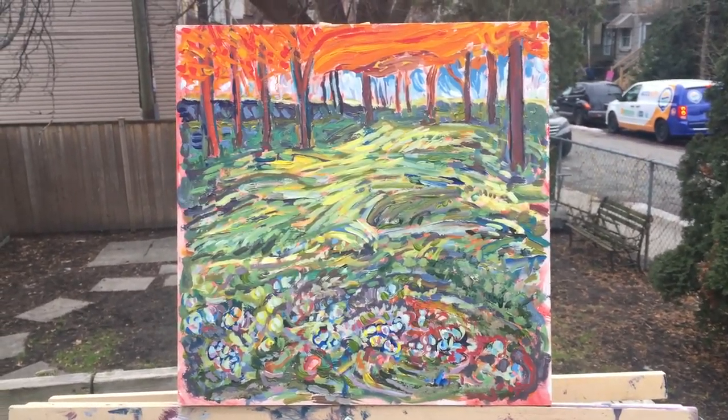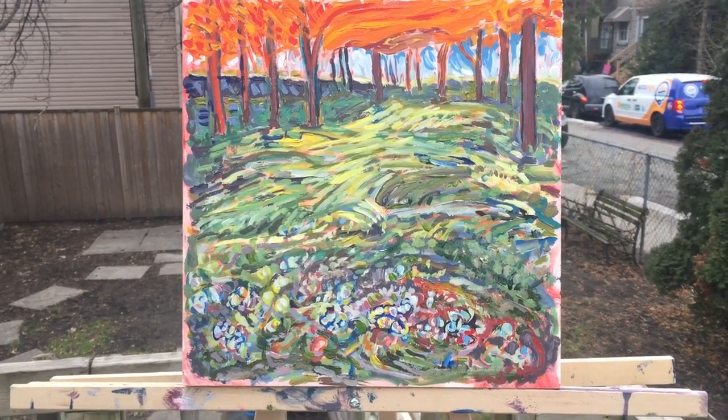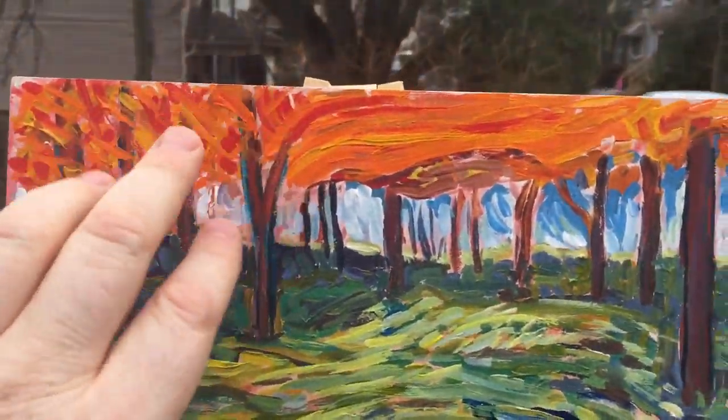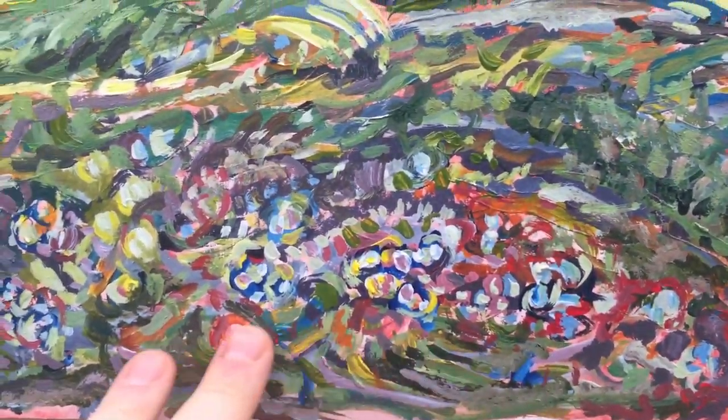This is acrylic on 12 by 12 wooden panel. It's kind of like an imaginary landscape with orange flowing trees across the top and multicolored flowers.